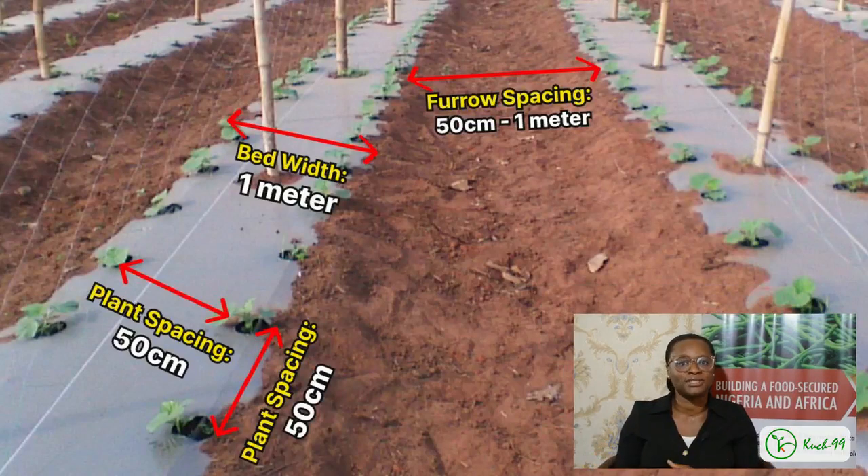If you want to transfer the plants to the open field and you have made beds, it's important to note that the beds should be about one meter wide. This is very important so that it can accommodate the plants you are transferring. Also, the spacing between the beds should also be one meter wide. This really helps you manage your plants well and aids ventilation in your farm.